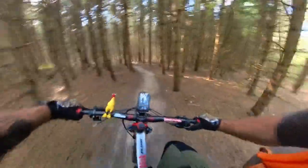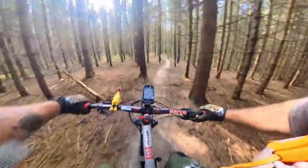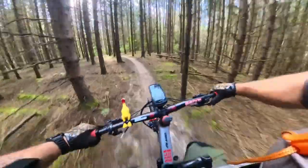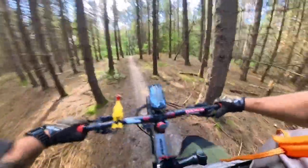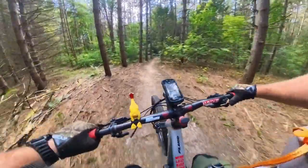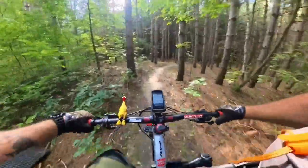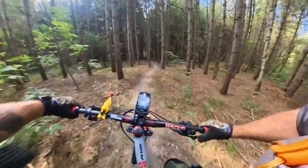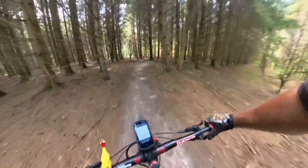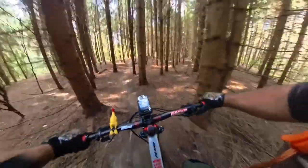Riding like a midget because I can't get my post back up — not a very efficient way to ride. Well, we got enough footage to test the camera.